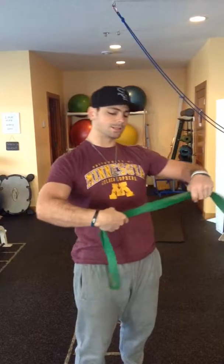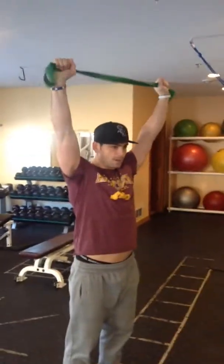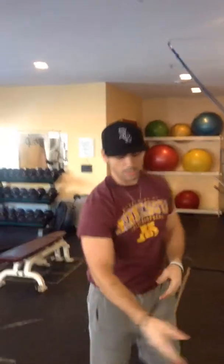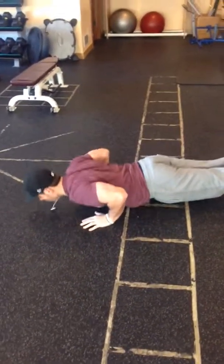Then we're going to go into our band pull apart — a band that you can keep your arms straight. We're going to do ten pulls in the front, then go over your head pulling with your back, ten pulls down to your shoulders. Once we're done with those, go right away to the floor — feet together, butt and stomach tight — ten scapula pushups and then ten full pushups.